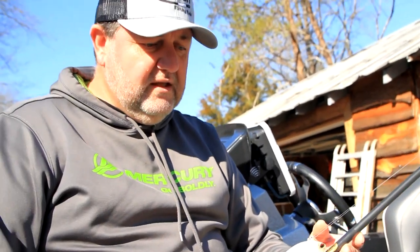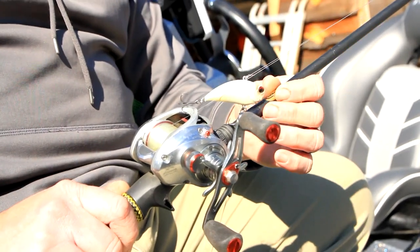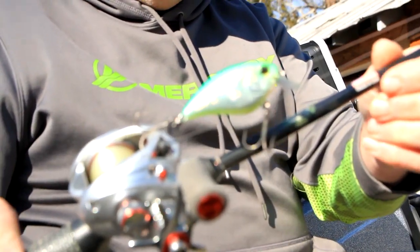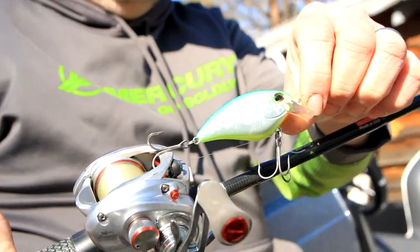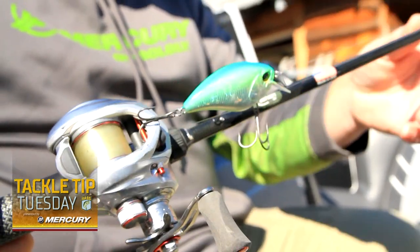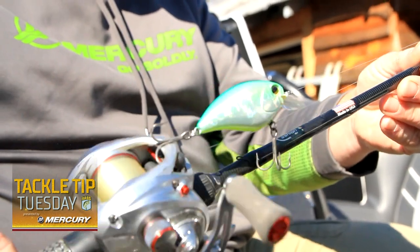I'm going to throw that on a medium action casting rod. I'm also going to target them with a jerkbait of some kind — something that looks like a herring or a shad. And then another option is some kind of square bill; this is a Realis square bill. You can crank those ditches, and those bass move up and down those ditches. It'll typically happen for the first few hours every morning — a good way to get some big fish in the boat.